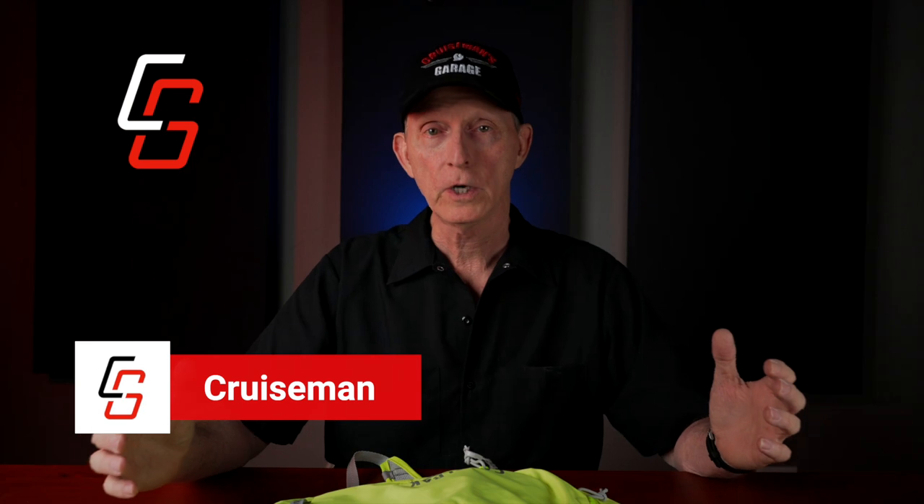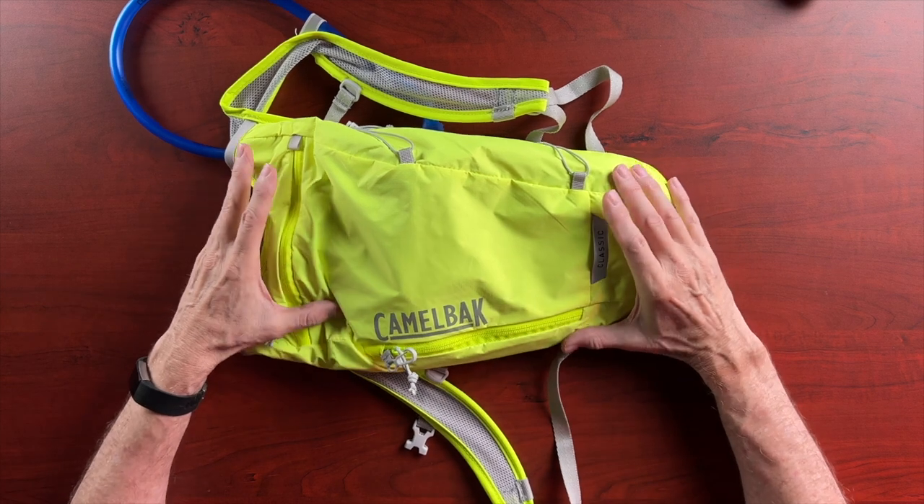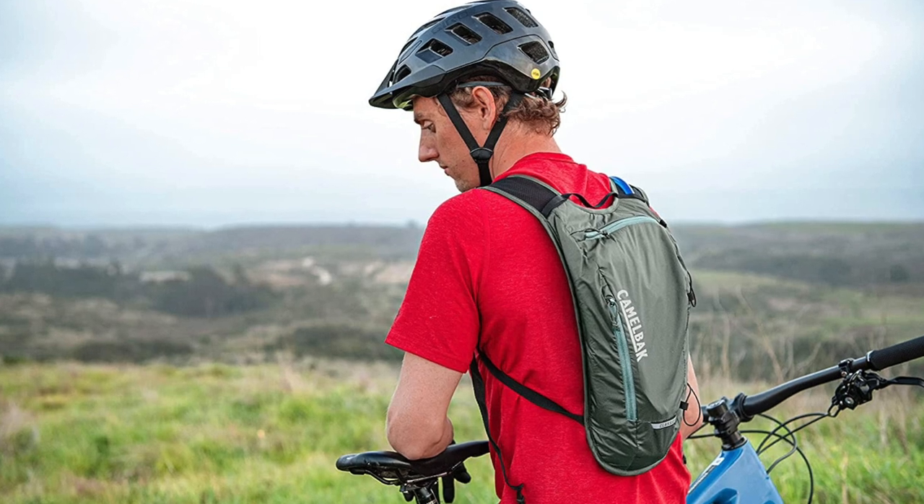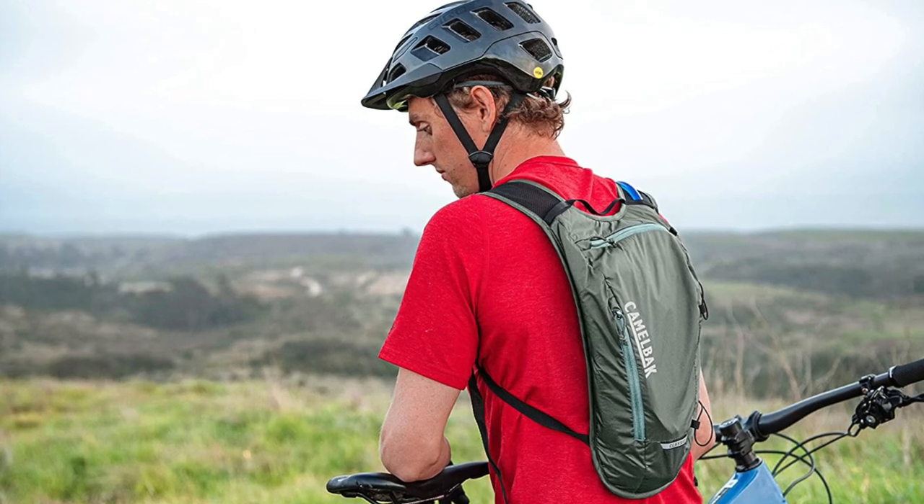Hey everybody, welcome back to Cruise Man's Reviews. Today we're going to be talking about — I'm actually going to be reviewing the Camelback Classic. This is a hydration system. It's originally made for bicyclists, but I'm using it on my motorcycle.